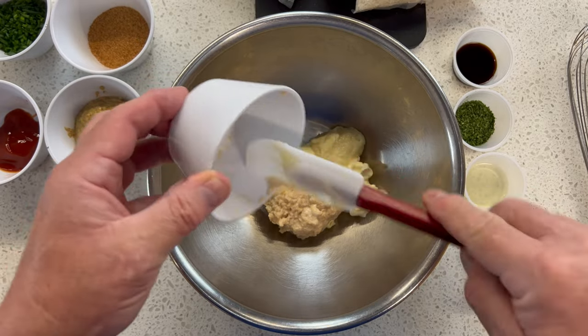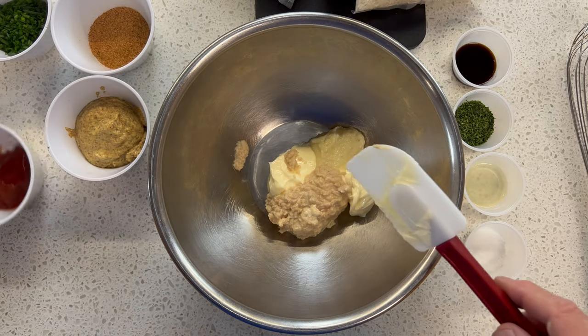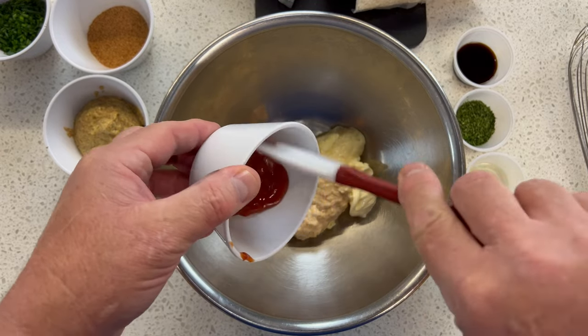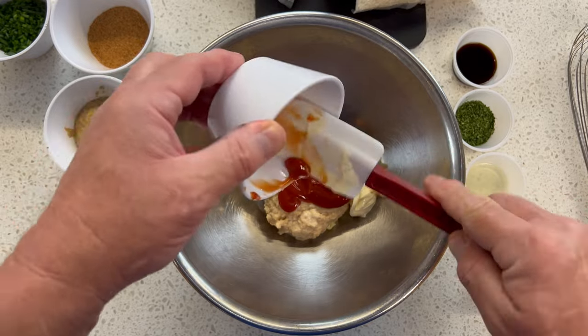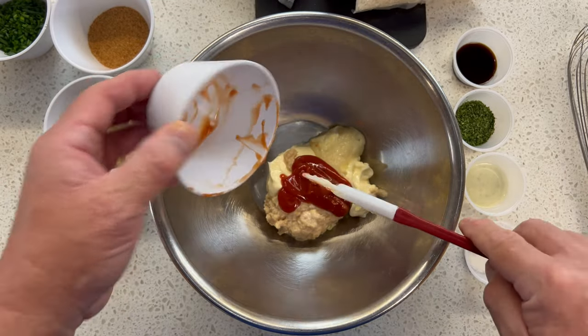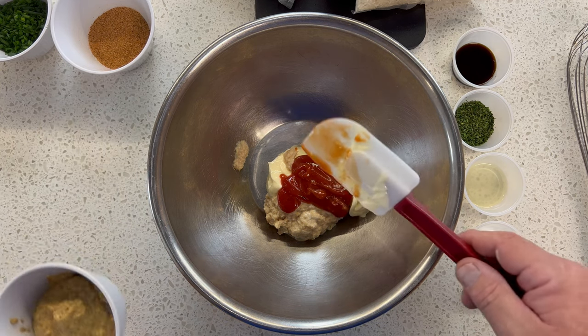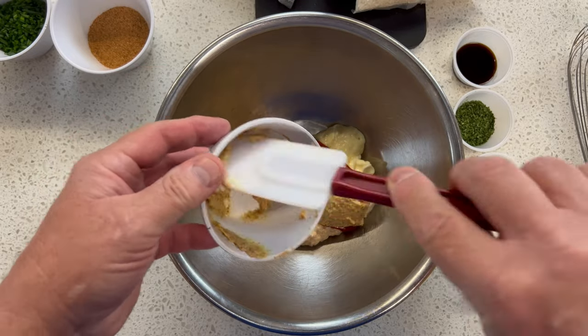A remoulade sauce was actually originated in France. But of course, South Louisiana has a lot of French, Spanish, and Italian heritage in it, and so the French cooking method and style was adapted to the local ingredients. That, by the way, was ketchup. Now I've got the mustard right here.